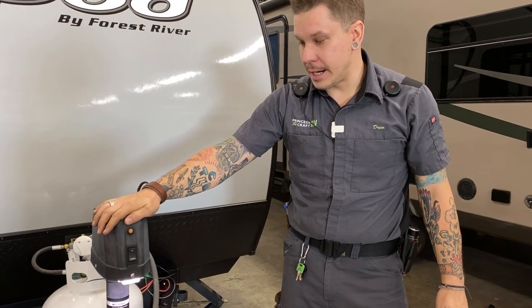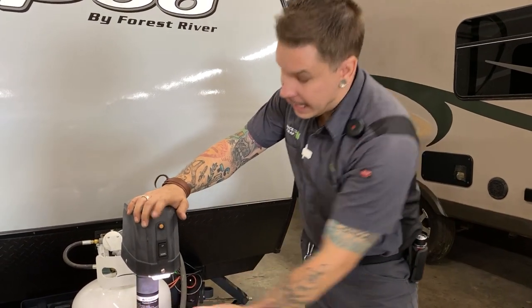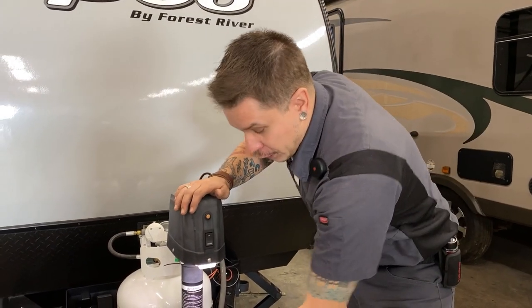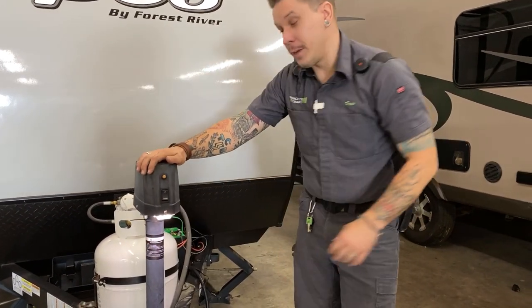Jumping up here to the electric tongue jack, we have a light that gives you a point of reference if you are backing up to the unit at dark, or if you're going to do any coupling or uncoupling after dark — this is a great feature for that.